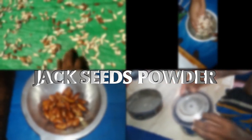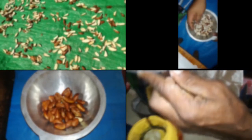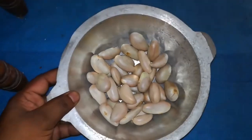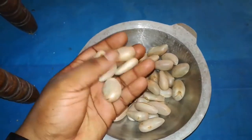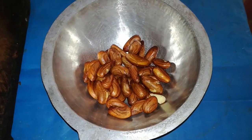Okay, let us see how to make jackseeds powder. Take raw jackseeds as much as you like — I took only this much. After cleaning them, cut them into thin slices.